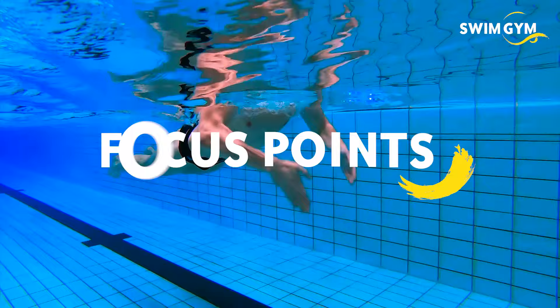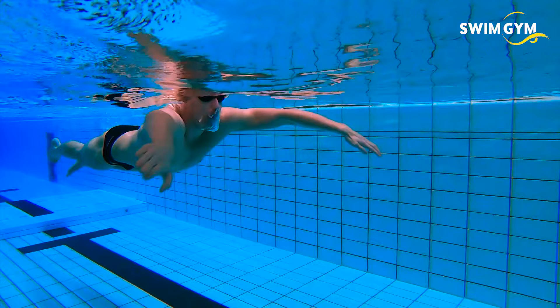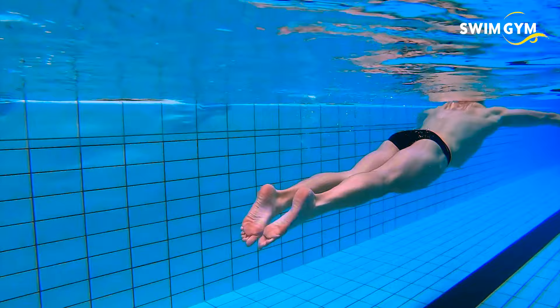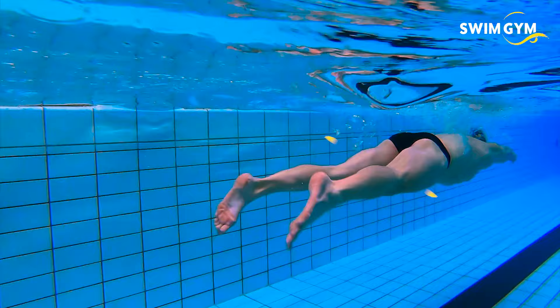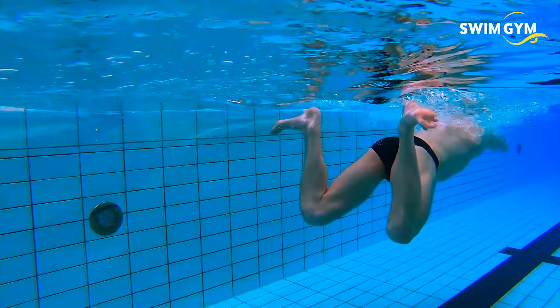The focus points: the pulling motion with your arms is compact, catching the water effectively. When kicking, keep your knees together as much as possible to minimize resistance. While pulling up your heels, make sure you press your hips down and forward at the same time.